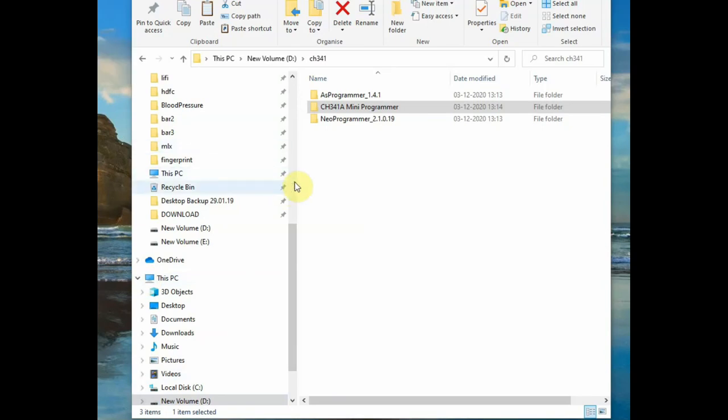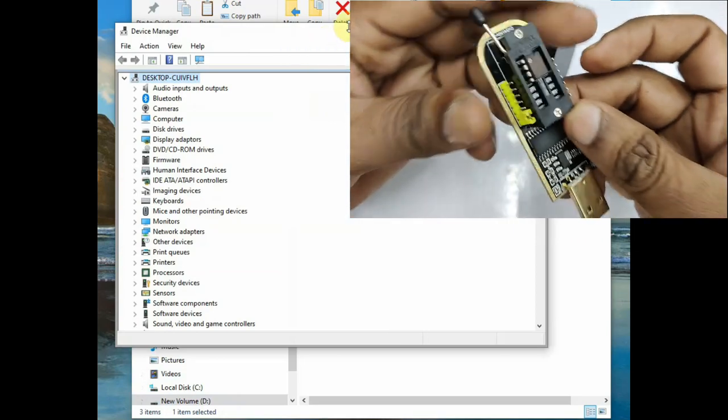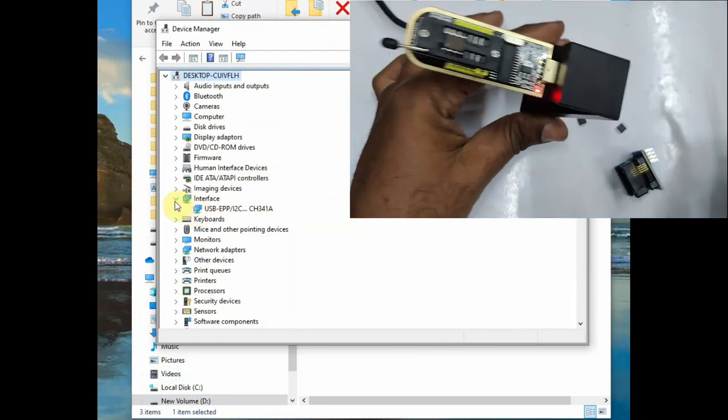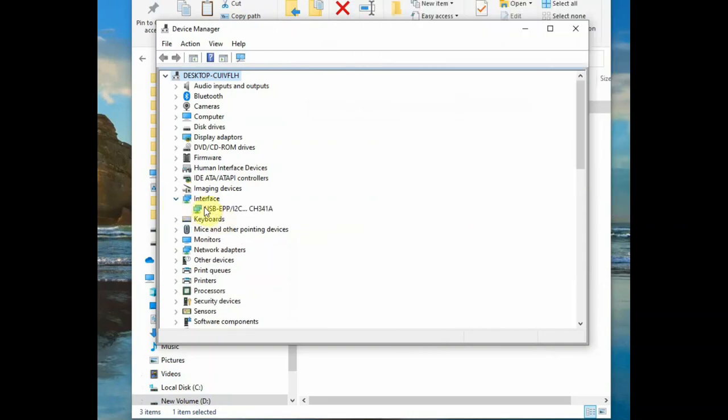Now let us see the software section. CH341A Mini Programmer is the software we are going to use. There is also a Neo Programmer option. First, plug the programmer into the USB socket and open Device Manager. Under interfaces you will see the CH341A name, which means the programmer is ready for use.